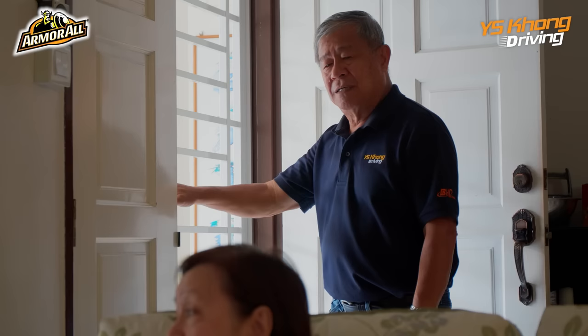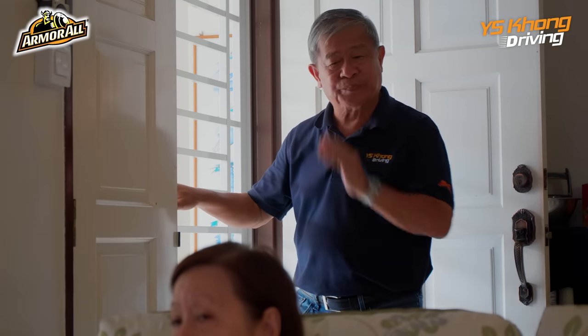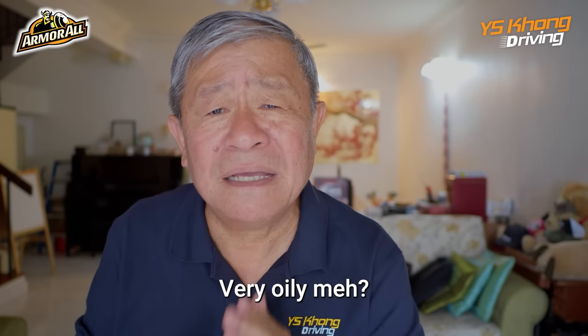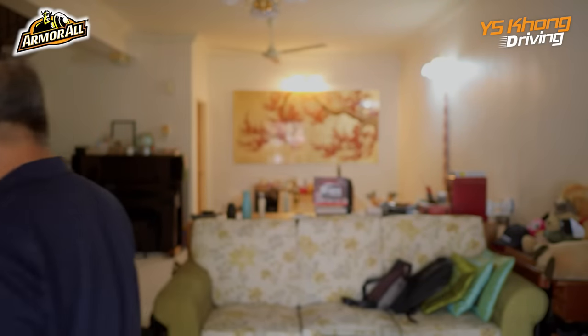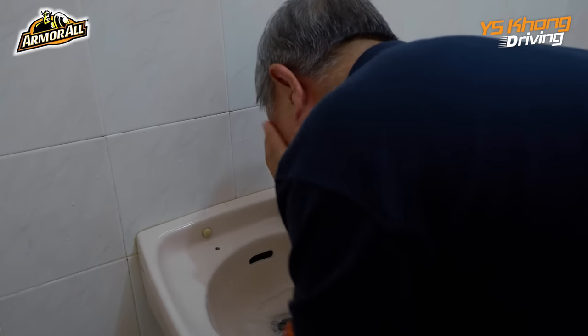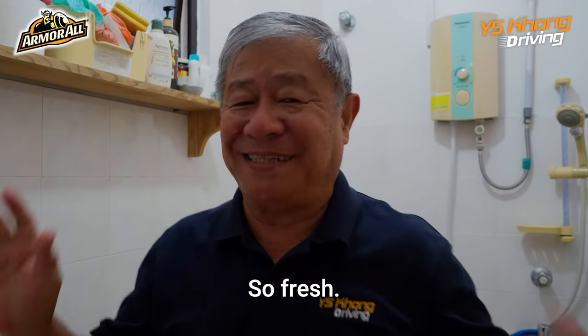Hey! You're going out like that? Your face is so oily. Very oily? Then go and wash. So fresh.